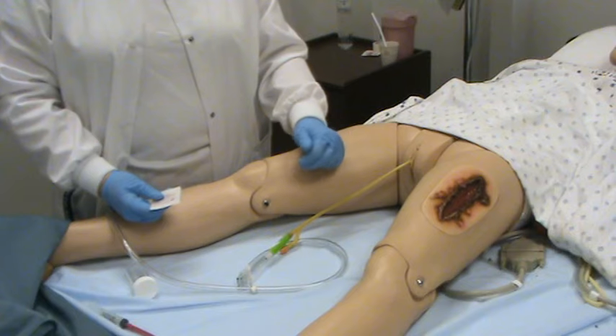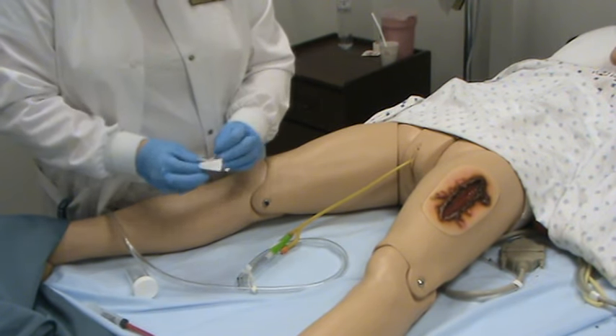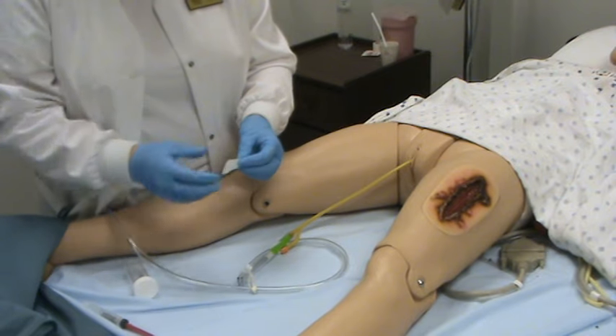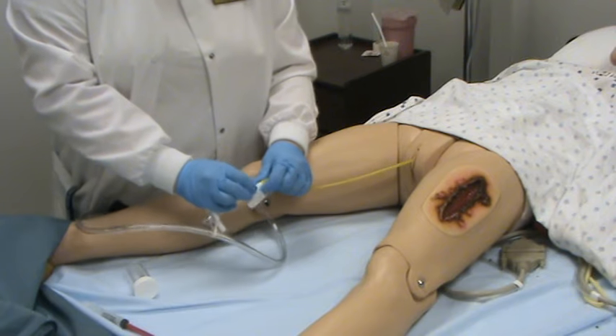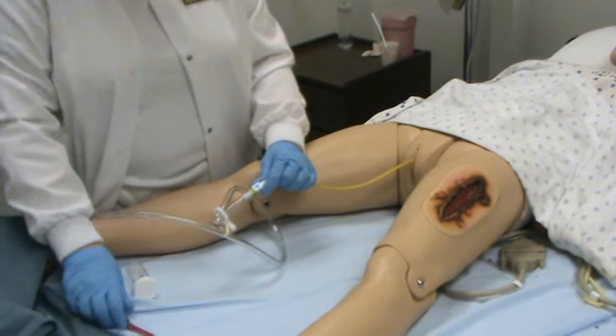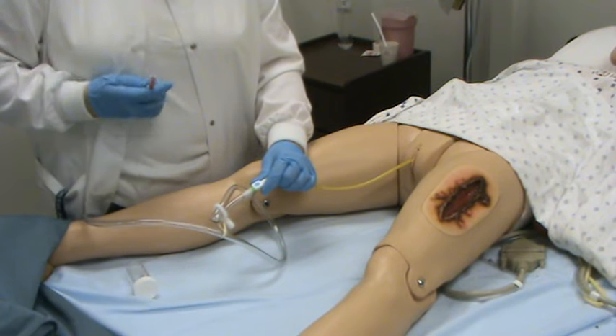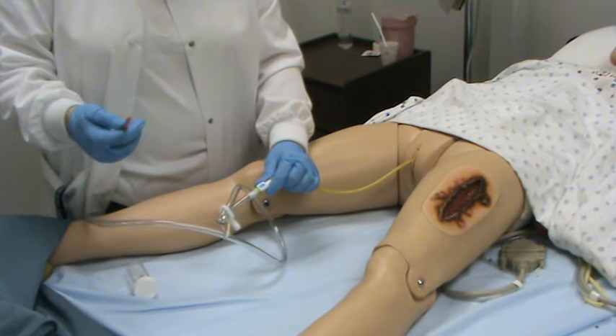Do not let it go any more than about 30 minutes. Once you see urine in the tube, open up an alcohol wipe and wipe that surface using circular motions. Let it air dry for a minute, then take a 10cc syringe with a 25 gauge needle on it.